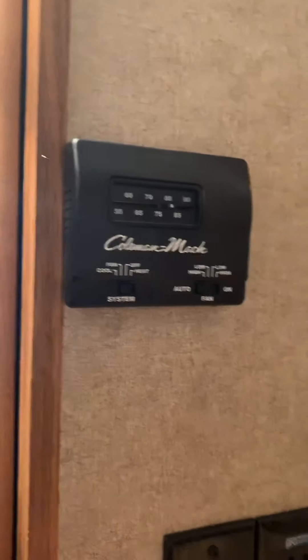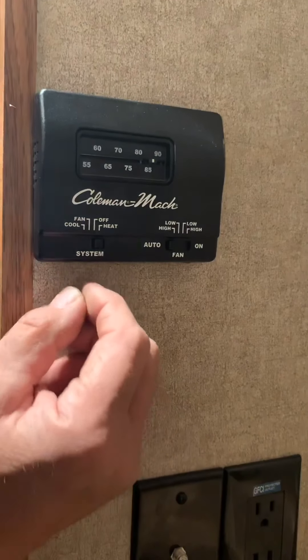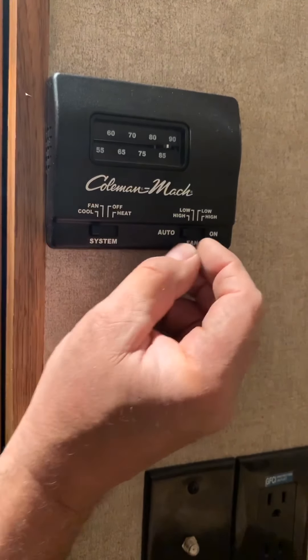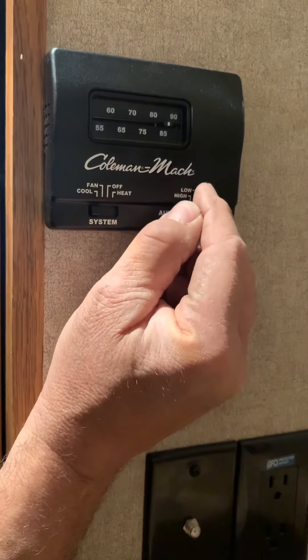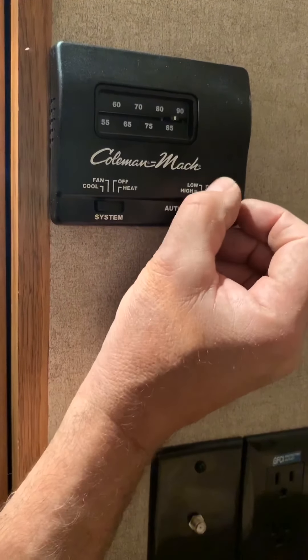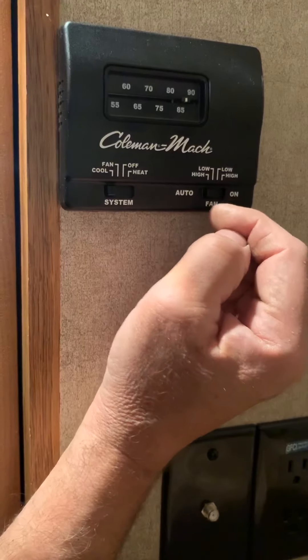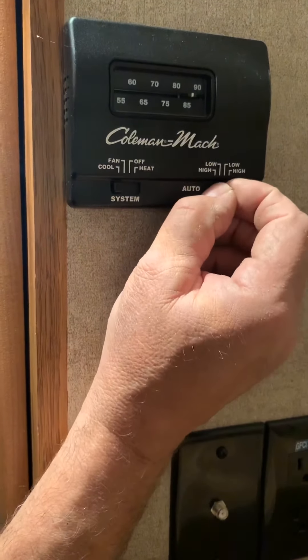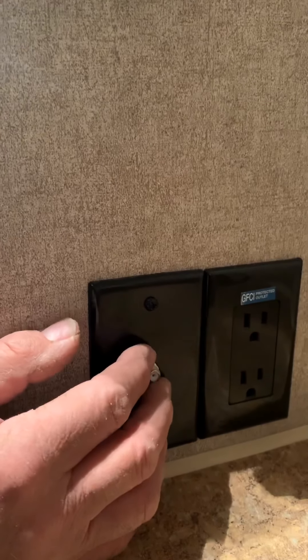This is just more storage. This is a table that will hook on the outside of the trailer on that track. Here is the thermostat for the furnace and the air conditioner — put it in the proper setting for heat, then set it to your desired temperature. For air conditioning, you have different settings and three speed settings. This locks it on constantly; if you go over here it's on auto, so the fan shuts off when it doesn't need to run. If you put it over here, the fan stays on constantly.